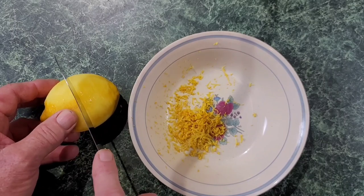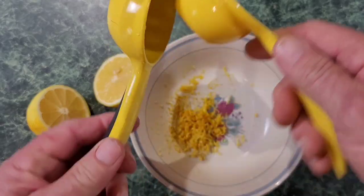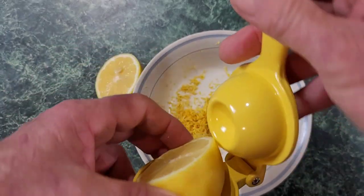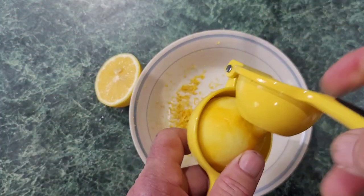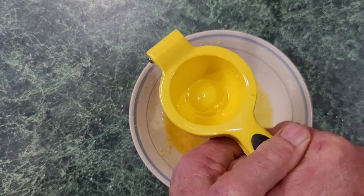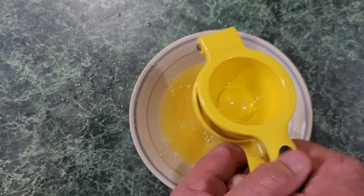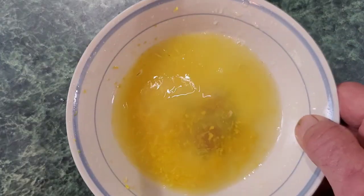Now what we want to do is just cut our lemons in two. If you ain't got one of these lemon squeezers, you need to pick one up — it's so good with lemons. You open it up, put the lemon in right the opposite way you'd think, and squeeze that juice in. We're going to squeeze the juice of the two lemons. Boy, when you zest those lemons you can really smell the lemon in the air. All right, we got our lemon squeezed — you got your zest and your lemon juice in there.